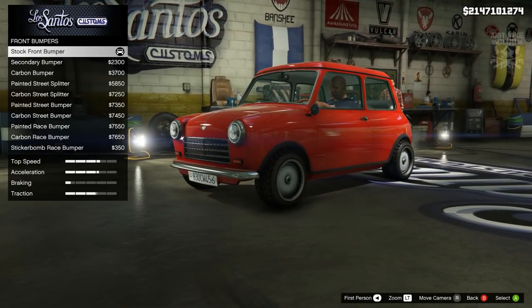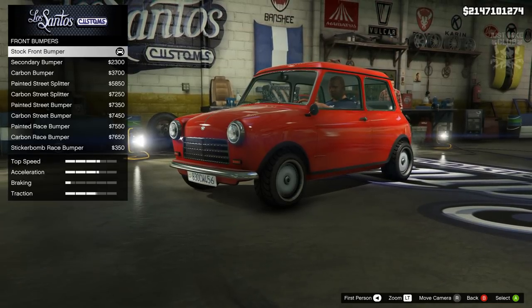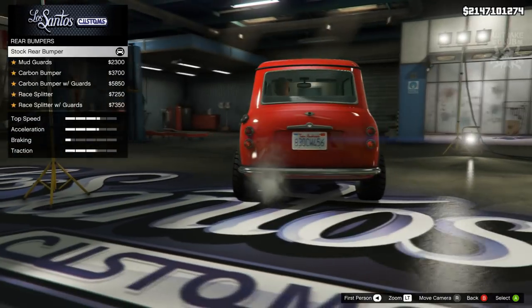You can make loads of different types of this car - you can have the classic version, a street version, a rally version, or a sticker bomb version. It's cool, man. I love the customizations on this vehicle. But like I said, we're staying classic for this.